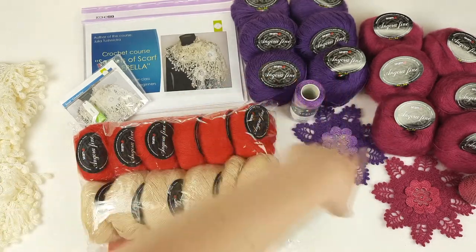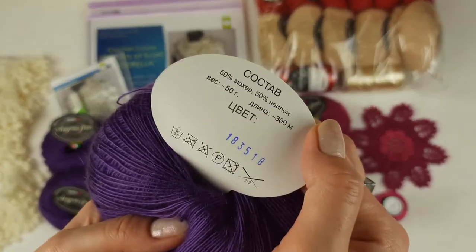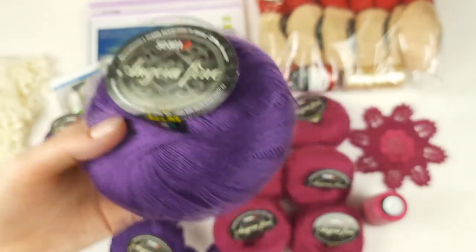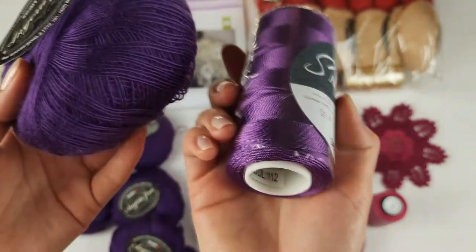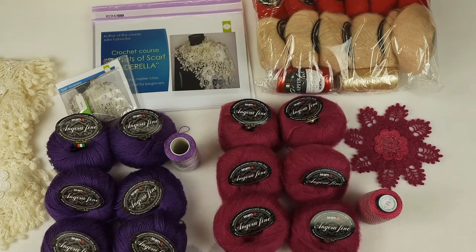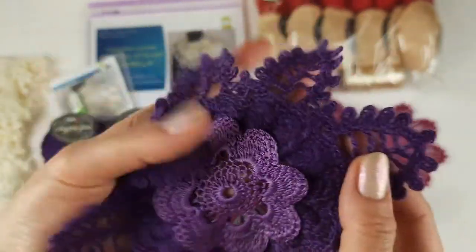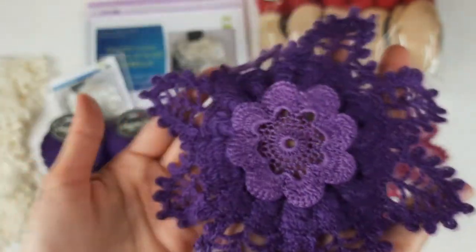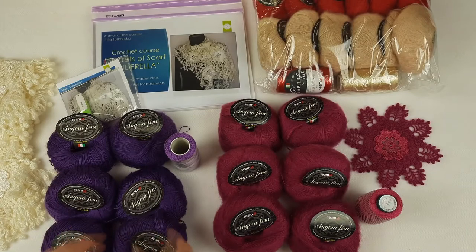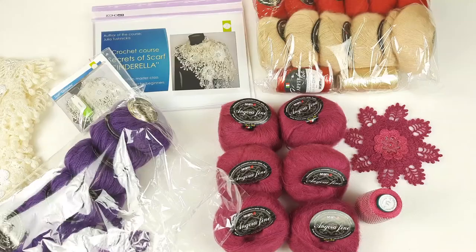Now let's talk about the amazing kits in purple and fuchsia colors. The purple angora fine color number is 1835-18 — a soft, high quality thread in an amazing color. Together with this thread, it's perfect to use sapphire luxe number 112, which is 100% Italian viscose. I made a sample: the middle part from sapphire luxe — a very tender and beautiful flower — and the rest from amazing purple angora fine. This color is special and beautiful. The kit is 400 grams, and this sample my student can use for the scarf.